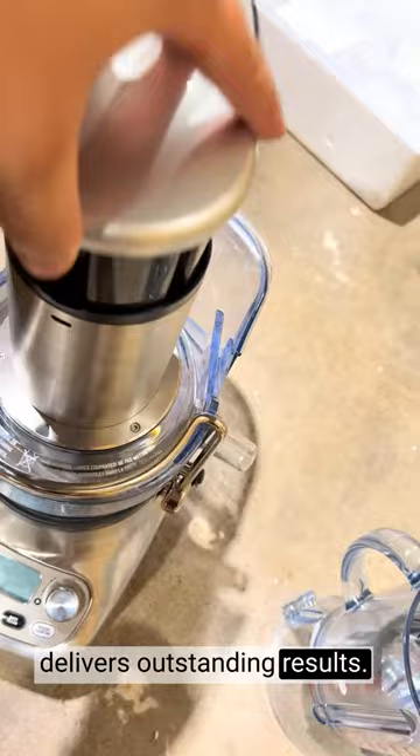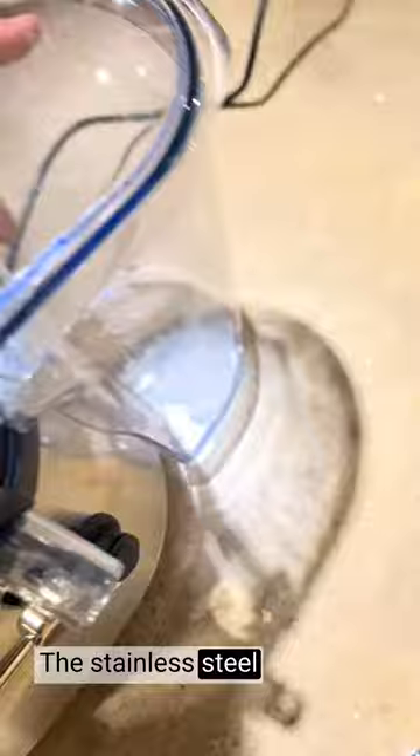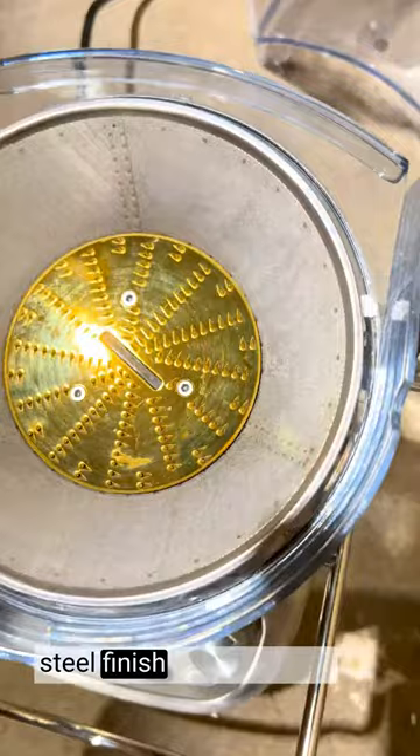The 1000W motor ensures powerful blending and juicing capabilities. The stainless steel construction adds a touch of elegance and durability to your kitchen. The brushed stainless steel finish complements any kitchen decor.